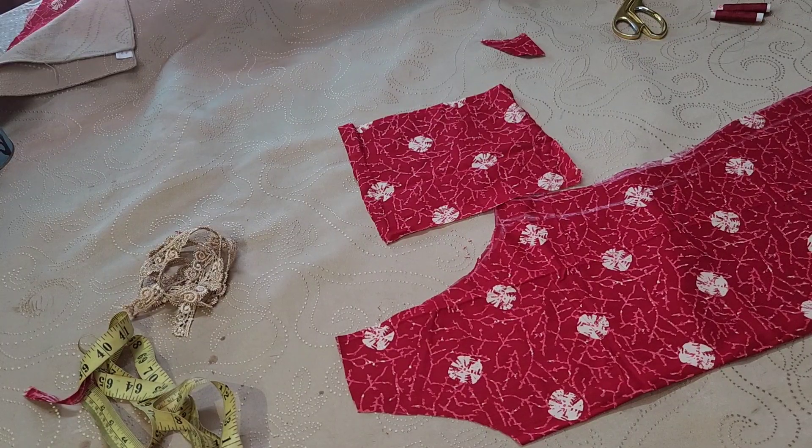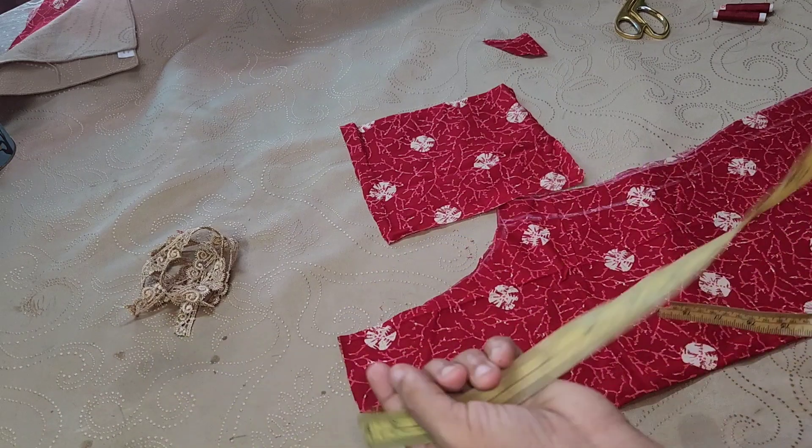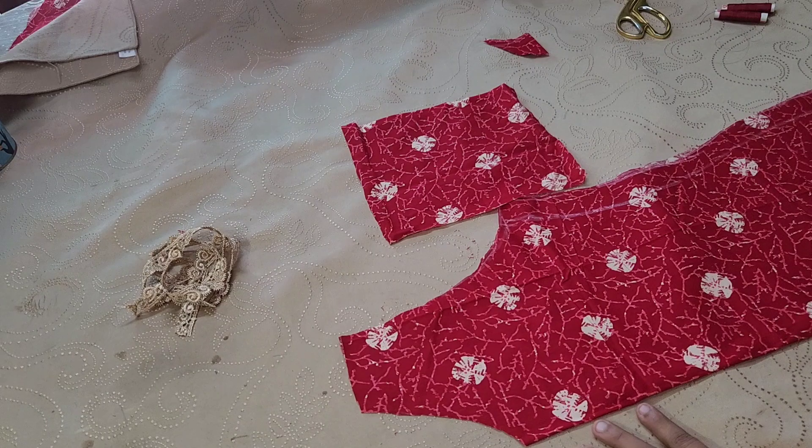If you want to cut your material, you can cut it and check it out. Then we showed you a little deeper, my friend.